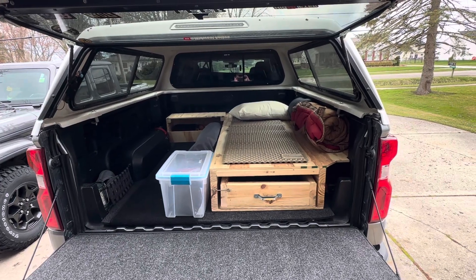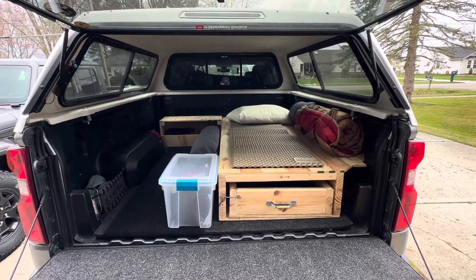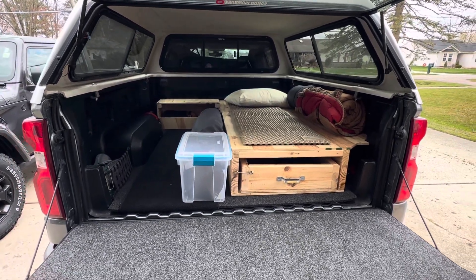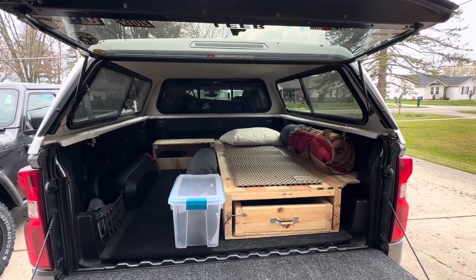I'm going to be ordering a mattress from the Amish or the Foam Factory to get a nice little custom mattress on here. But other than that, that's pretty much it boys — just a nice little platform, nightstand, got the carpet in. I'm going to be carpeting the ceiling and putting in some curtains next, so stay tuned.